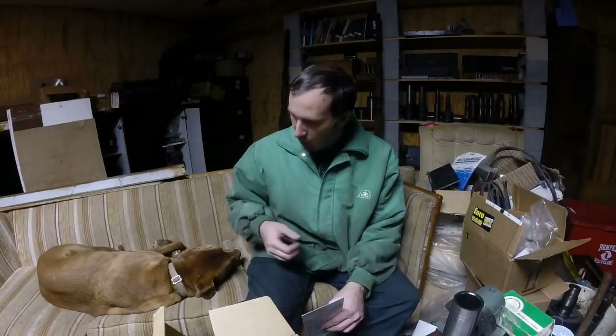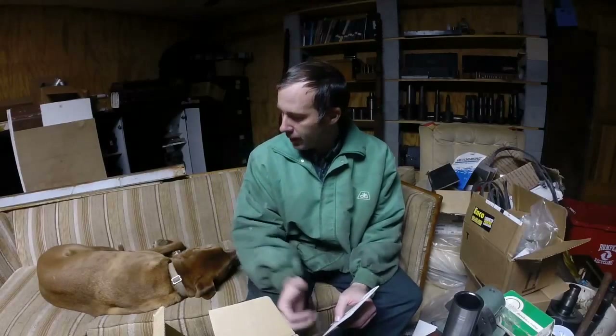Hey guys, Brian here. Welcome back to the shop. I thought I'd come out here today and bother the dog, take up some of this space on the couch, and shoot this little video for you all.